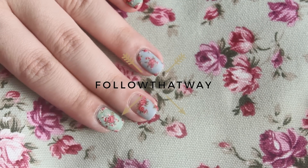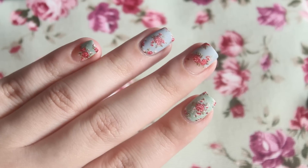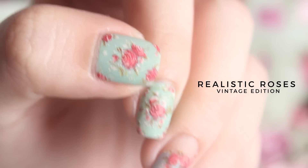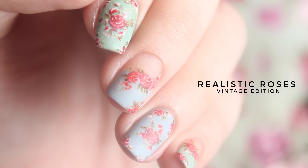Hi everyone! It's Annabelle! After getting so many requests on Instagram for the past couple of years, today I'm finally giving you an in-depth tutorial on how to draw realistic vintage rose nails.